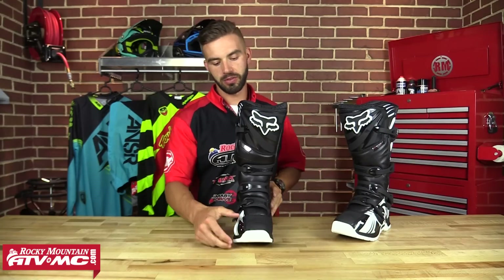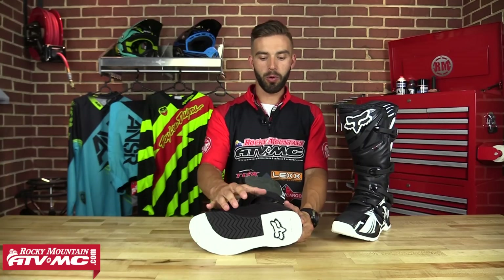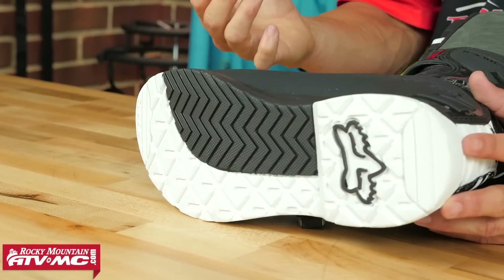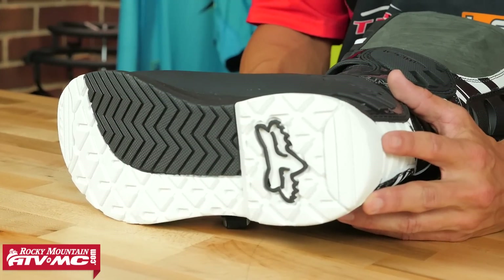Now let's check out the sole on these boots. The sole is going to be a one-piece rubber compound that's going to be very durable, very tacky, and stick to your pegs very well. Now one thing that really separates these boots from a higher end boot like the Instinct from Fox is that this is not going to be a replaceable sole, but you're still going to get a lot of life out of it. So if you're just that weekend warrior or an entry-level rider, you're still going to get plenty of life out of these boots.